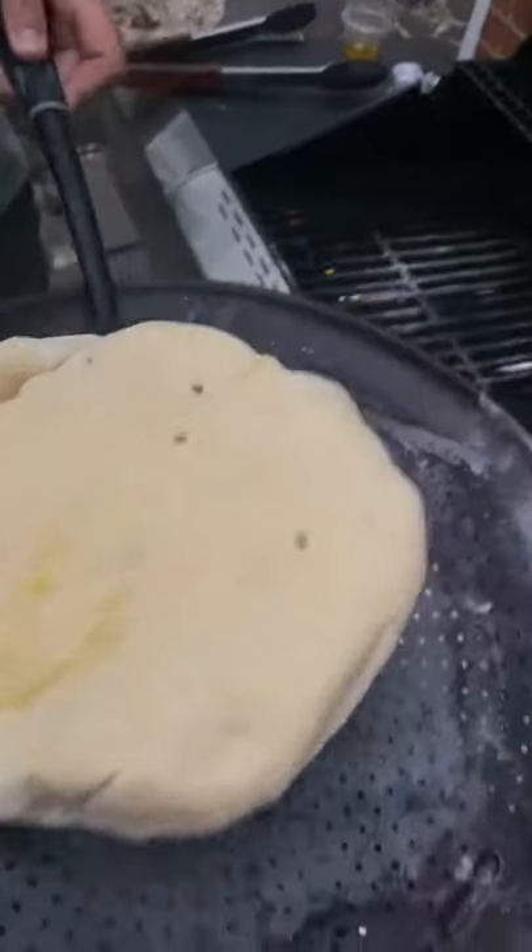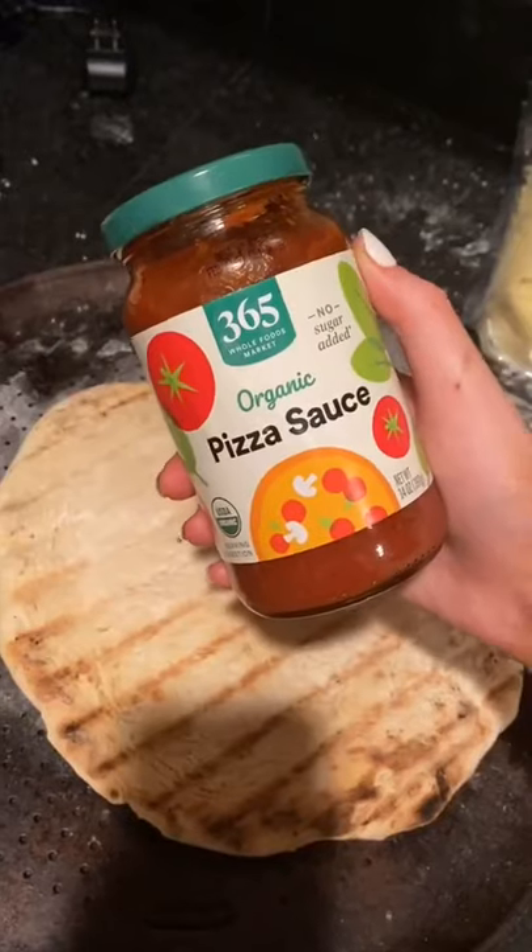Put your doughs on the grill and then cook them for about 2 minutes. Then flip it over so your grill side is facing up.